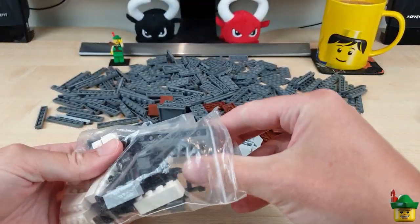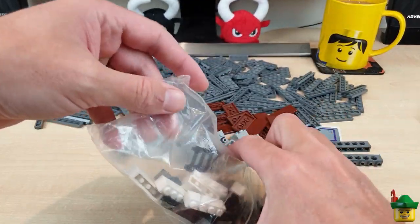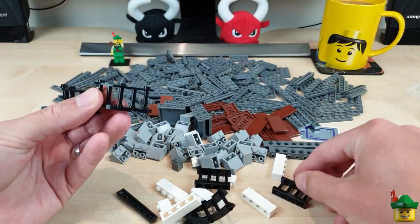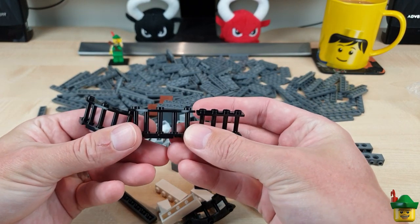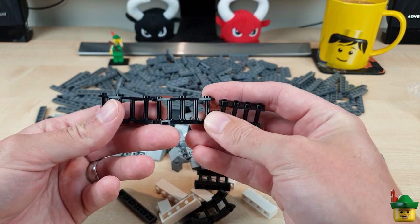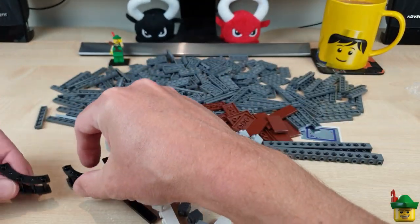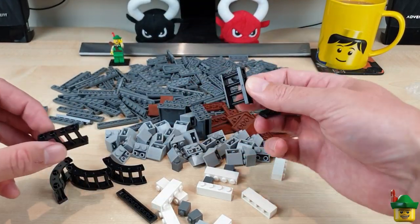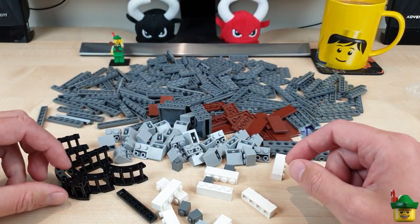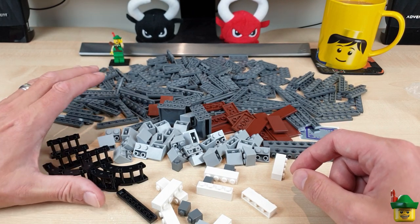Mixed bag here — a couple of long Technic pieces, probably cheap which is why I got them. Now these curved and straight fence pieces are for something I'm designing at the moment. I saw them for a good price and thought I'm almost certainly going to need those. I've got three curved ones and I probably need some more straight ones. They're going to be adding to a modular I'm designing — that's all the clue I'm giving you.